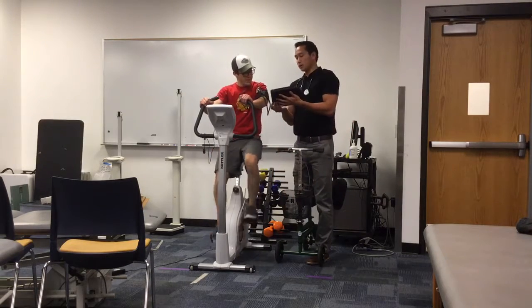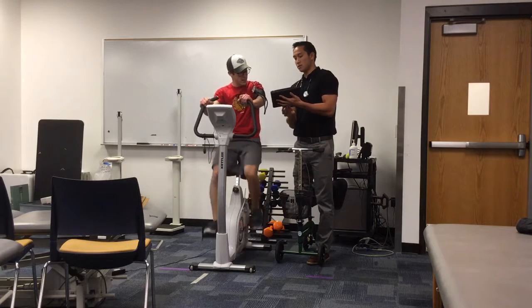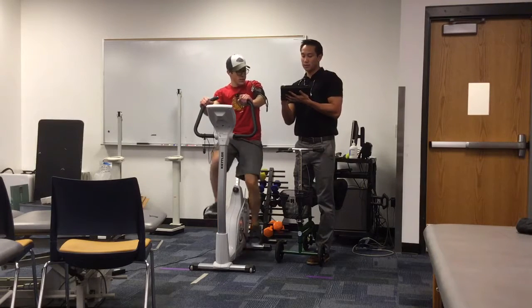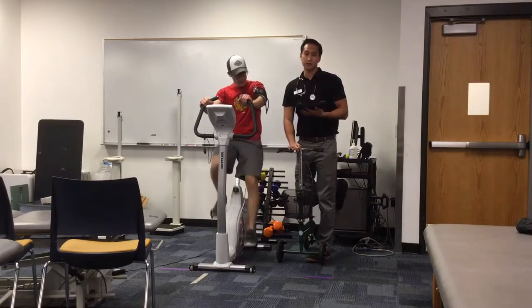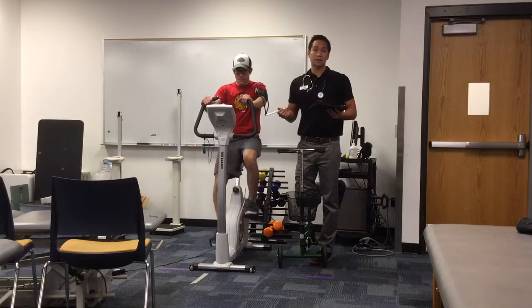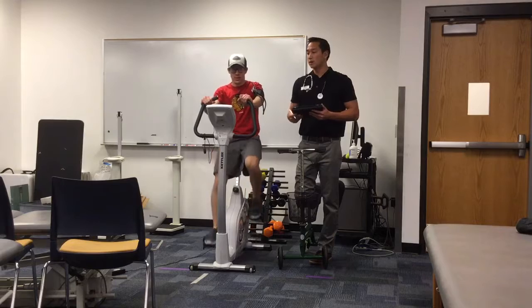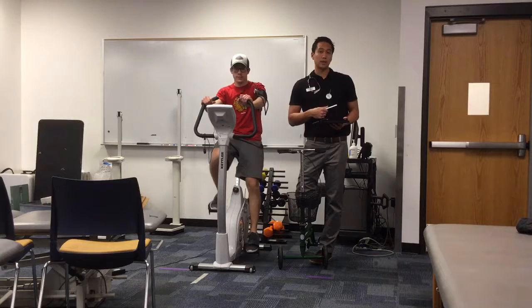What would you say your RPE is right now? About a 12. A rating of 12 puts him in between fairly light and somewhat hard. RPE stands for rate of perceived exertion — it's a way for the patient to tell us subjectively how their body is feeling and reacting to exercise. At a certain intensity, there's a way to correlate someone's RPE to what their heart rate should be.